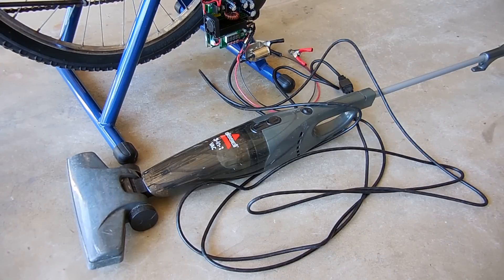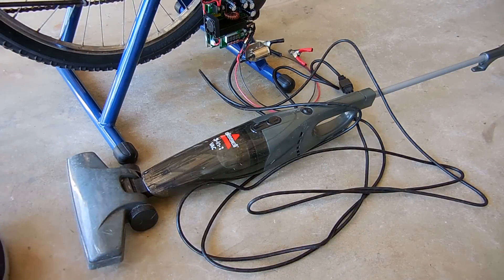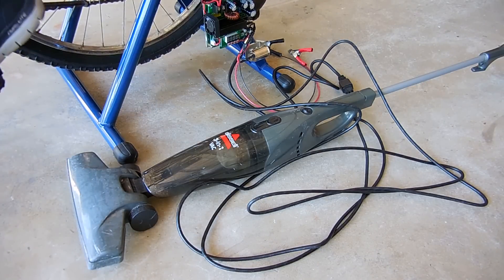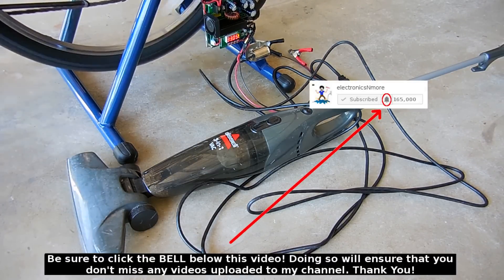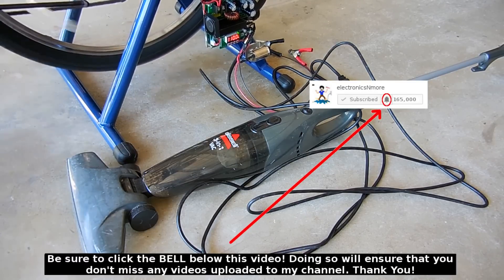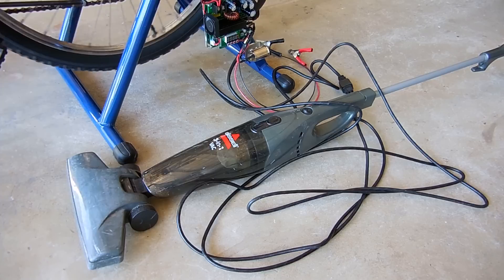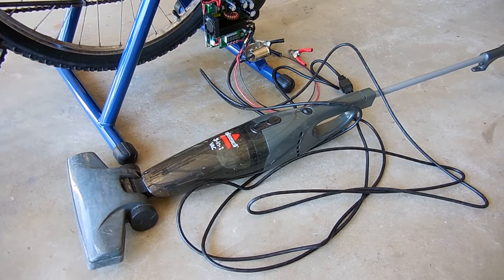Let's try the vacuum cleaner. Keep an eye on the display. And that is it.